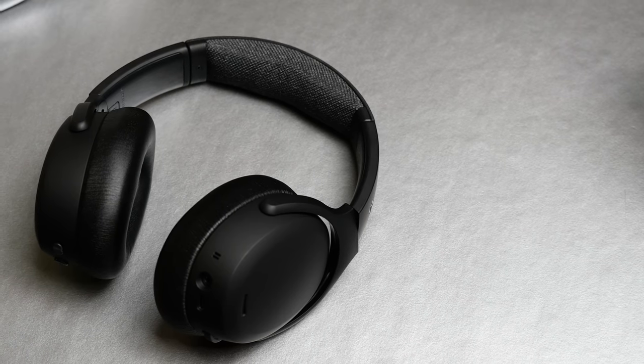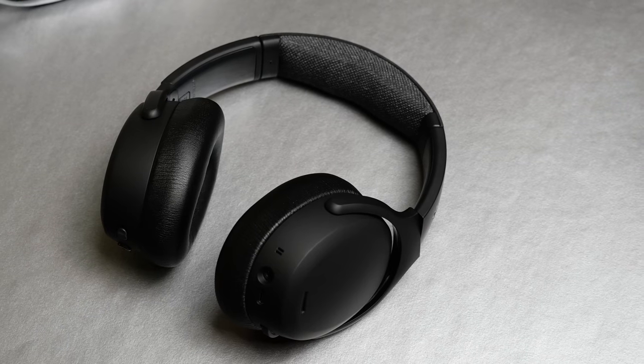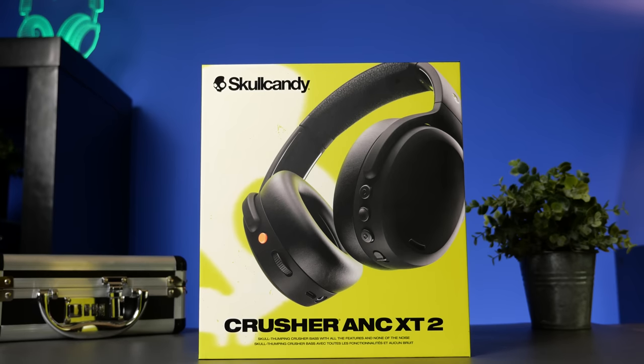That wraps up my first look video on the Skullcandy Crusher ANC 2. Thank you so much for checking out this video and as always, make sure to stay tuned for more.